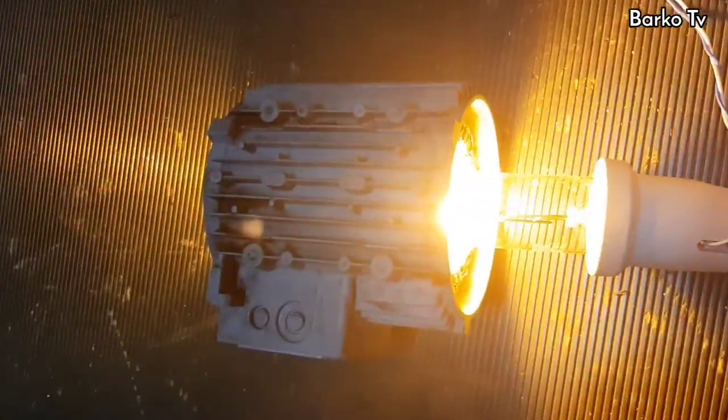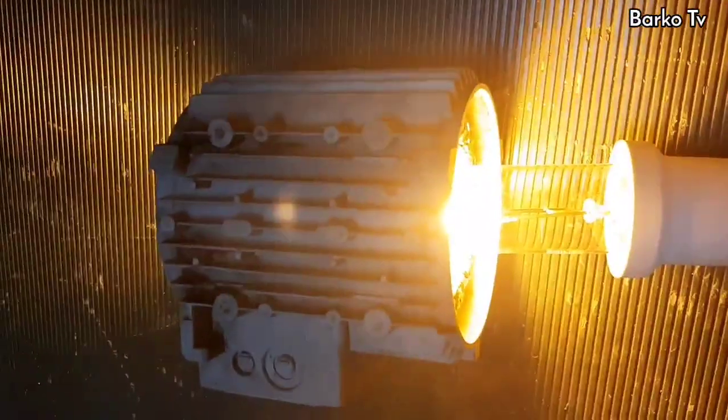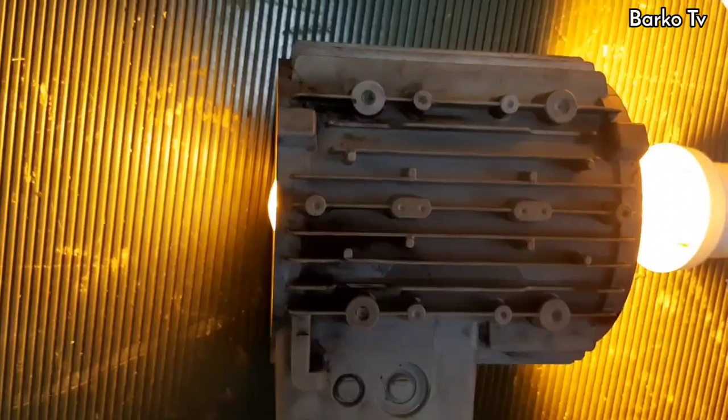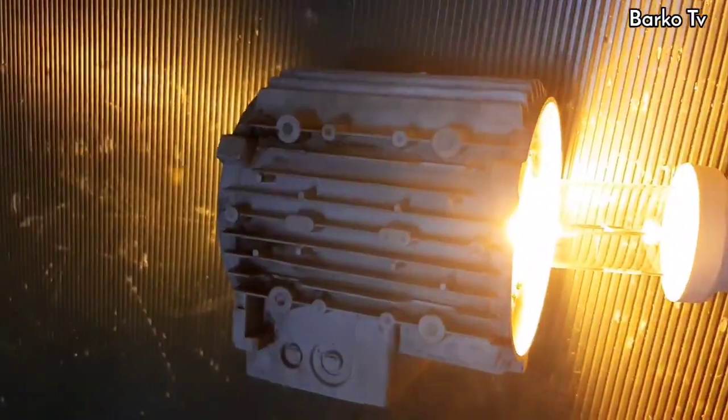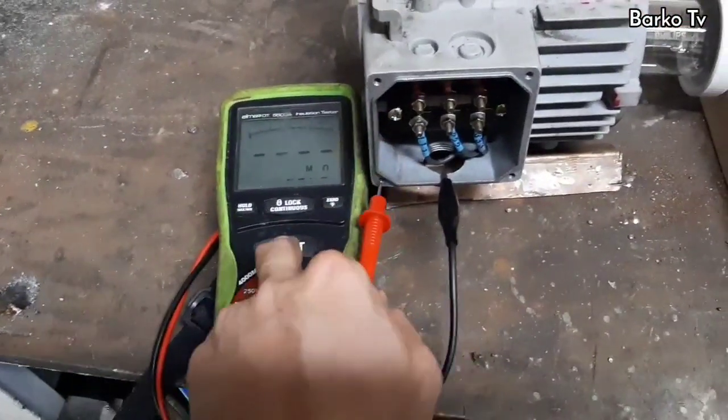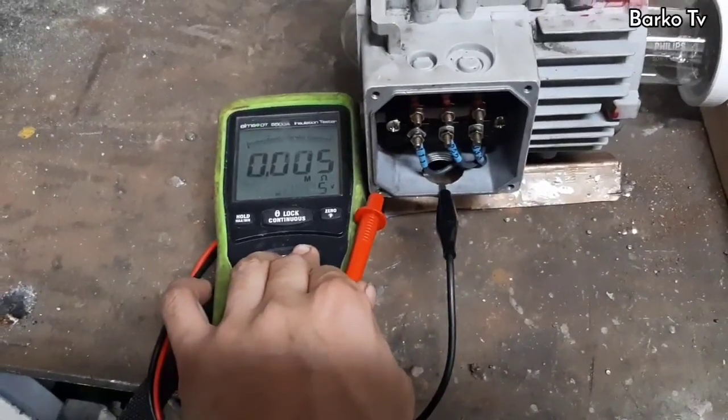The next step is baking. Baking the motor means applying heat in order to totally remove moisture and dry it out. I use only a sodium lamp at 400 watts or a halogen lamp at 500 watts — or whatever you have; if you have a heater, much better. I bake this motor for a total of 4 hours, then allow it to cool down, then perform an IR test to measure if the motor has improved.